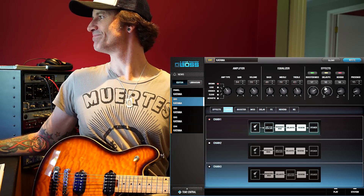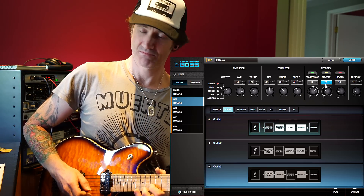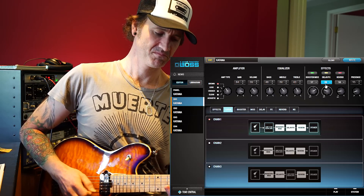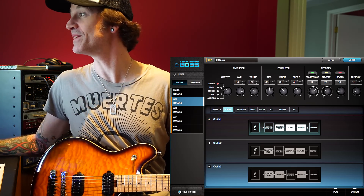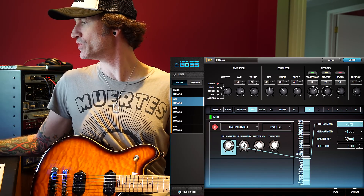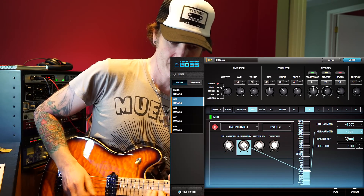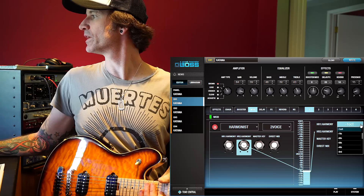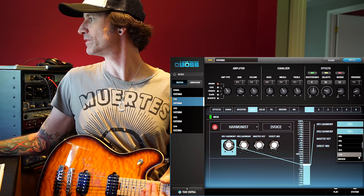You sort of can't have that without loads of delay. If I go back to the modulation section I'm going to throw another harmony on top of that, and you can adjust how much of that harmony you want so it doesn't have to be quite so prominent. I need to check what the harmony interval is — let's go with a sixth and a third. Pretty wild what this thing can do.